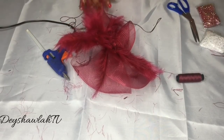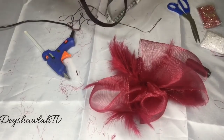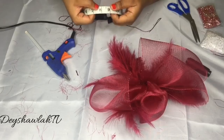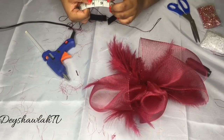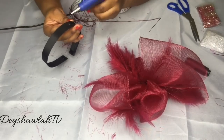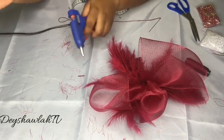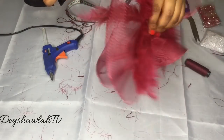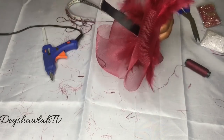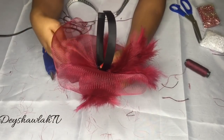Now I'm picking up my Alice band and measuring its full length — 15 inches. Half of 15 is 7.5, but because I want my fascinator at the side, I'm moving two inches away from the middle, landing at 9.5 inches. I'm applying glue to that spot, and while it's still hot and clear I press it onto the fascinator I've created, then press and hold for a few seconds until it gets tacky, then put it down and allow it to dry.